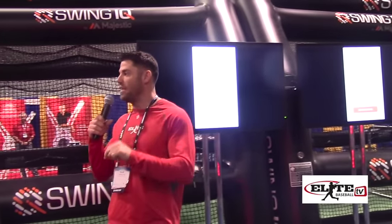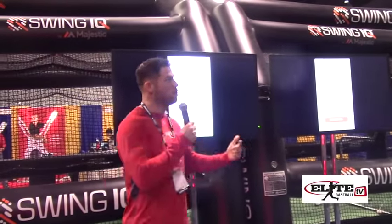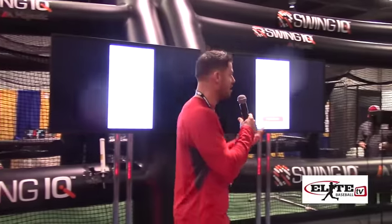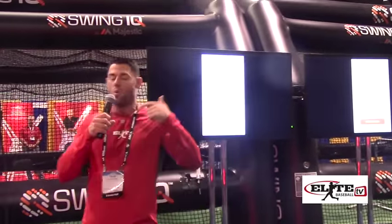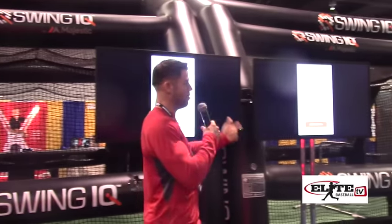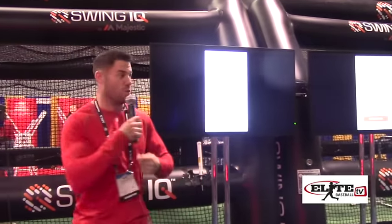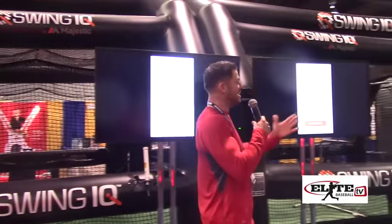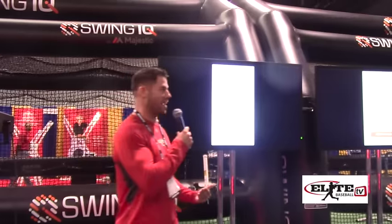How we do that is making sure that the body is efficient in movement. We usually do that from a subjective standpoint — we use our experience, maybe using an iPhone or a tablet, and we do video analysis. Or we're in a cage with a kid, eyeballing an extremely fast, explosive movement and giving them feedback swing by swing on how we think they should be swinging.